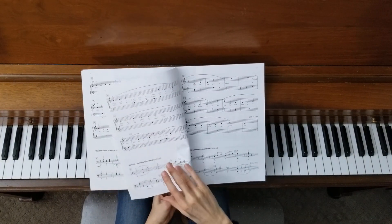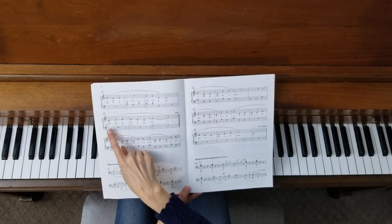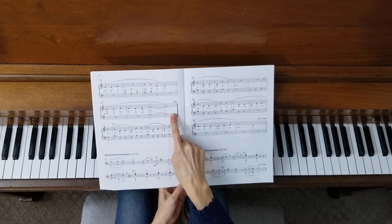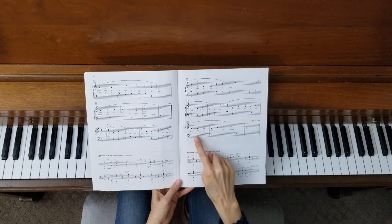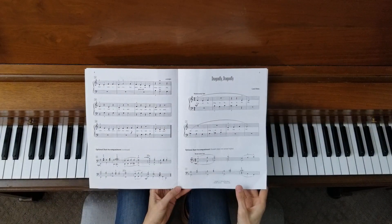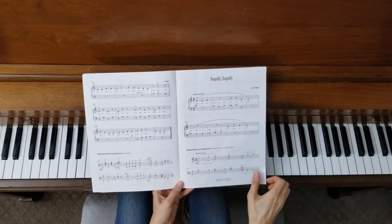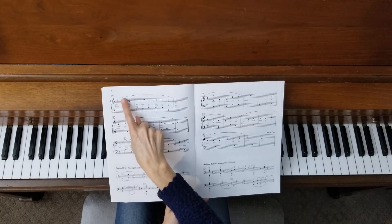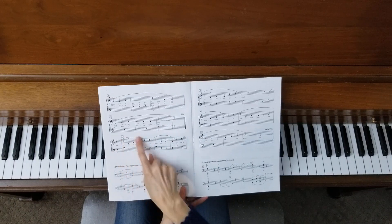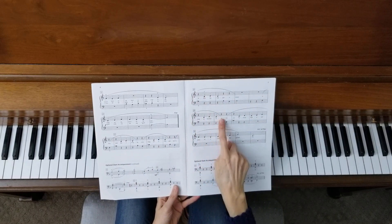I forgot to mention something on this page: mezzo forte for dynamics, and then we get loud forte over here. As we keep playing, remember that we go all the way to the end and then go back to the beginning and play again. There are lots of slurs in this piece, which mean to play legato, and legato means to play smoothly. We have shorter phrases in here, so connect those notes and make them nice and smooth.